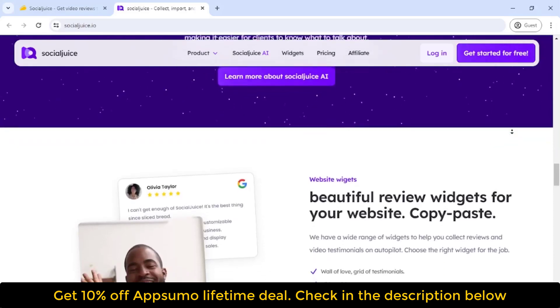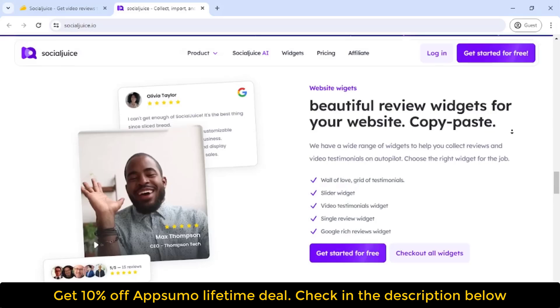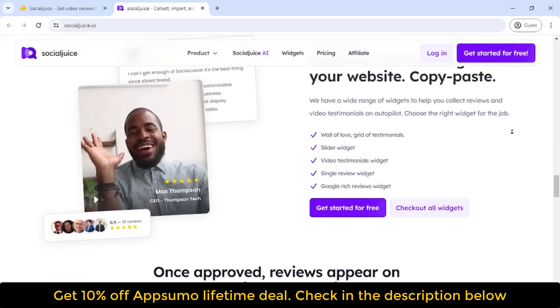If you want to ramp up sales with reviews people can trust, start using Social Juice. Just click that Buy Now button to get your hands on this lifetime deal.